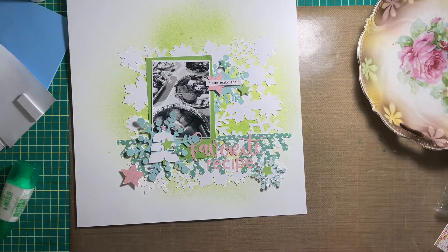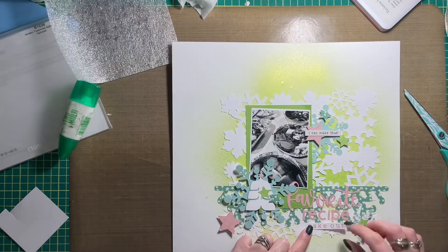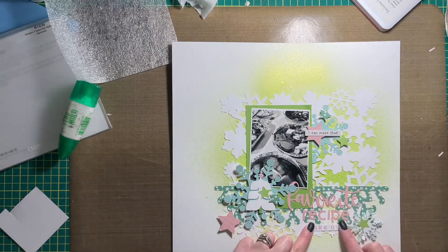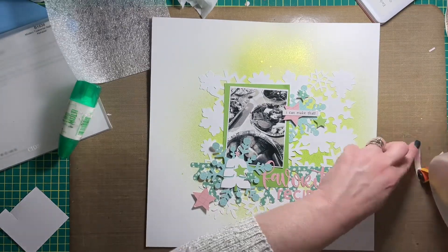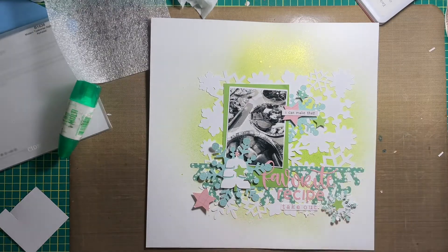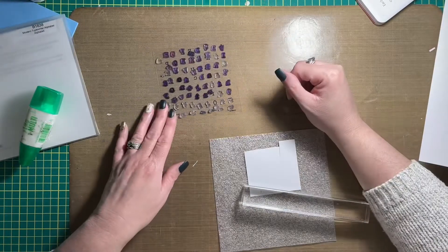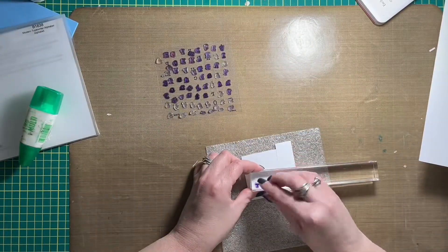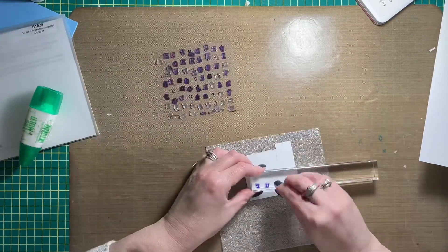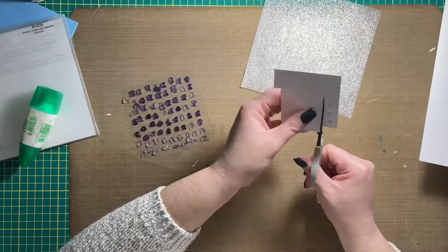I did include some spray mist in the background as well. I believe I used Heidi Swapp Color Shine in lime for the background. There's no Color Shine in the shop at Scrapbook Nerd, but you will find Simple Stories and Photoplay products there, as well as stamps, paper embellishments, and other mixed media tools. I'll leave the link to Scrapbook Nerd in the description box below.